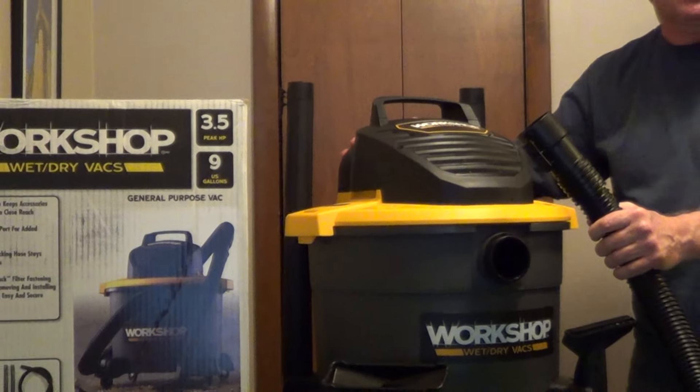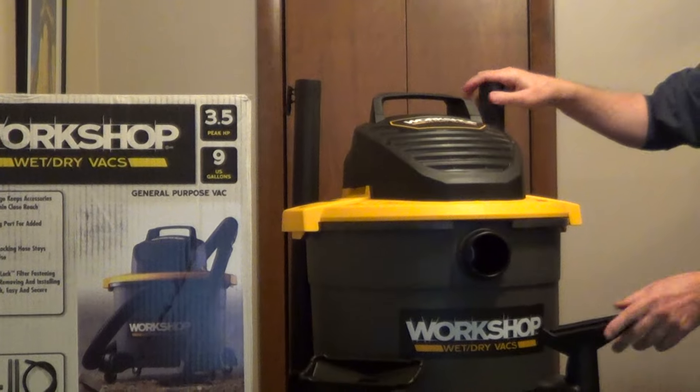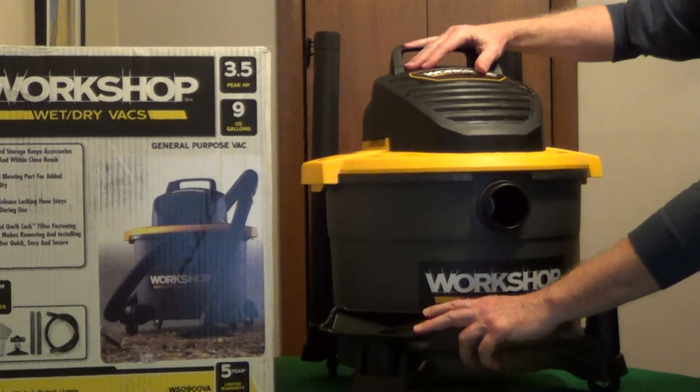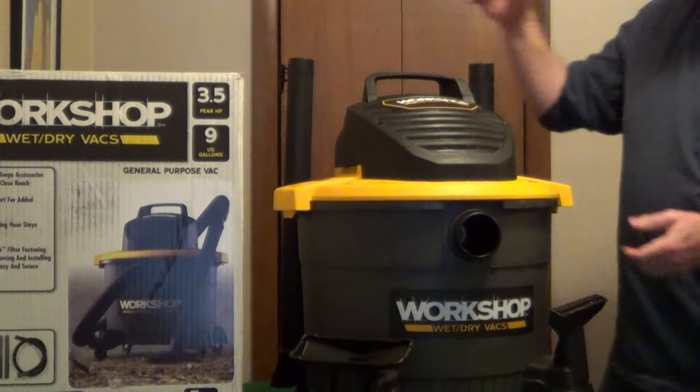You can also plug the hose into the exhaust port to turn this into a blower. It has onboard storage for the accessories and nozzles — you have a standard and a wet pickup with an integrated squeegee.